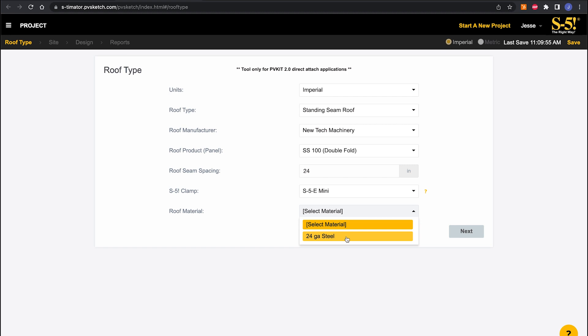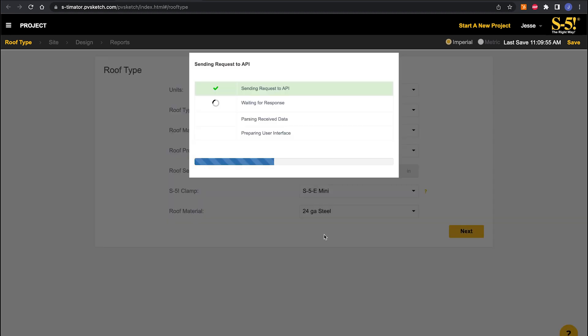In most solar applications where wind uplift is the primary force you're designing around, the mini clamp is often more than adequate for holding strength. If you have a job in Minnesota on a steep roof with high snow loads, you might need the two set-screw clamp because it handles parallel-along-the-seam loads better. But for this case, we're sticking with the E-mini — the mini clamps are more common on solar projects, and why not be cost-effective if it won't affect performance? We want to sell you the best clamp for your project. For the roof material, this setup has been tested in 24-gauge steel, so we'll stick with that.